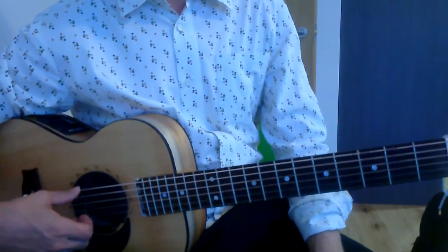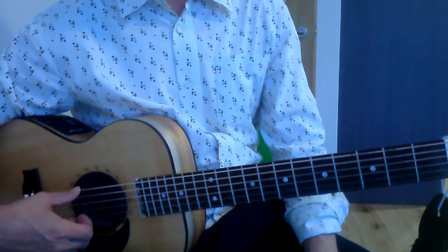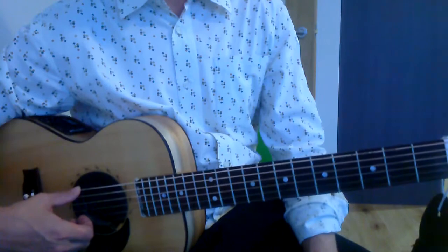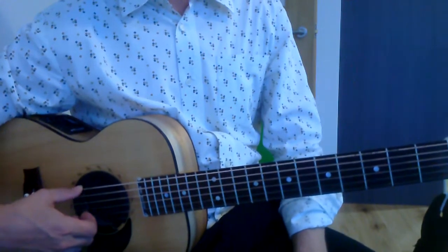First thing I want you to do is say the notes. It's all on the thickest string. So: open, three, five. Open, three, six, five. Open, three, five. Three, open. Try and say it in the timing that it's meant to be — try and replicate the sound with your voice.